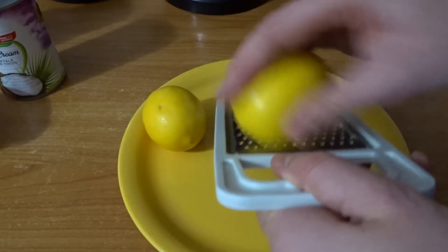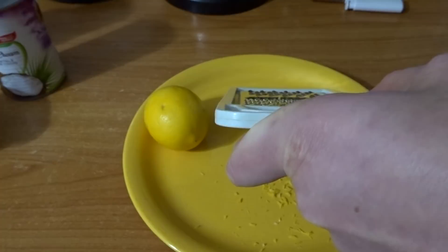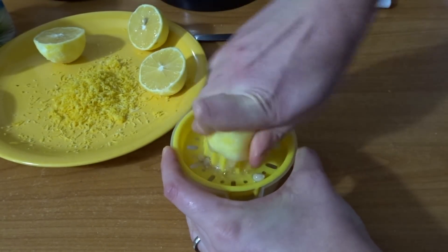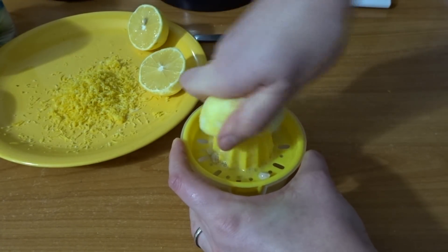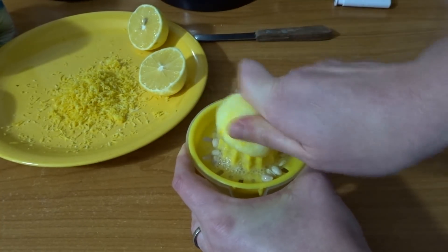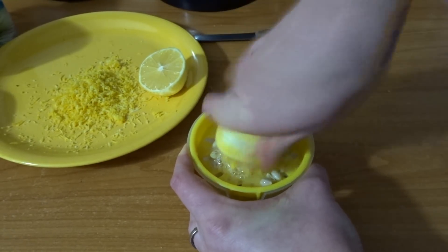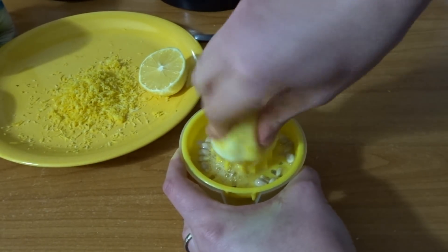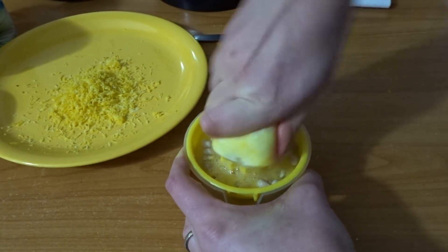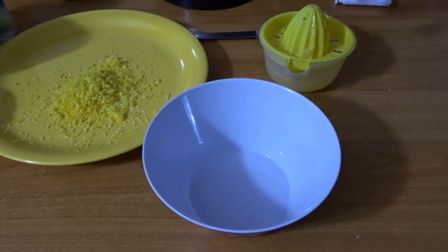This is how the crust looks. I set it in the fridge to cool while I made the custard. To start, just grate the lemon zest, then squeeze the juice. If you have small or sweet lemons like I had, use the juice from both. If you have big lemons, one is enough. It also depends on how sour you like your dessert to be.